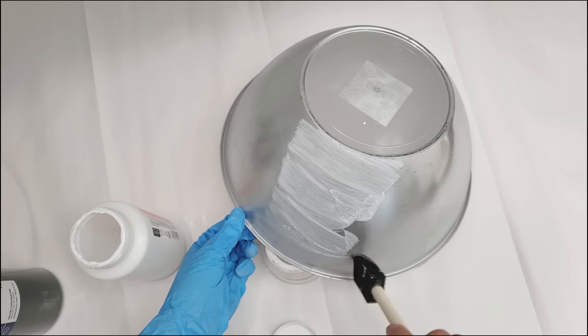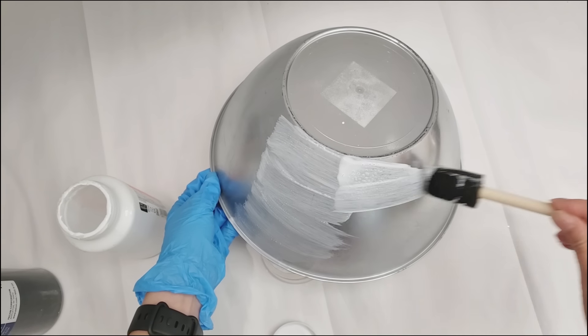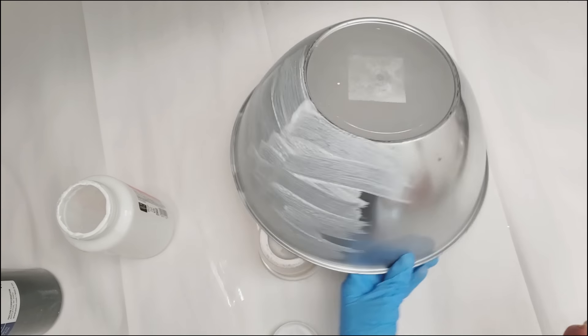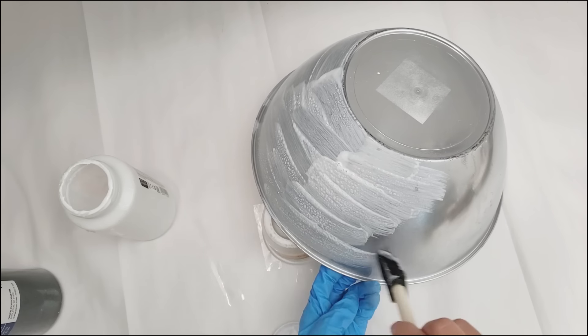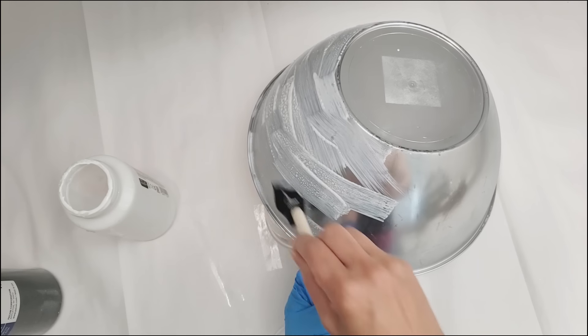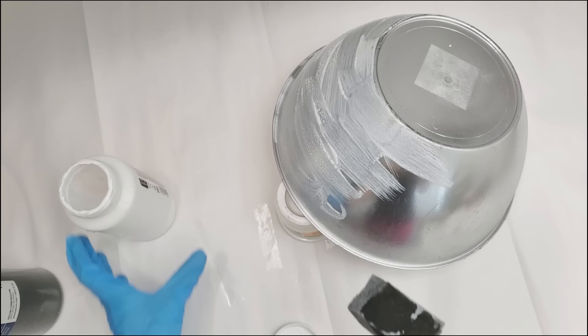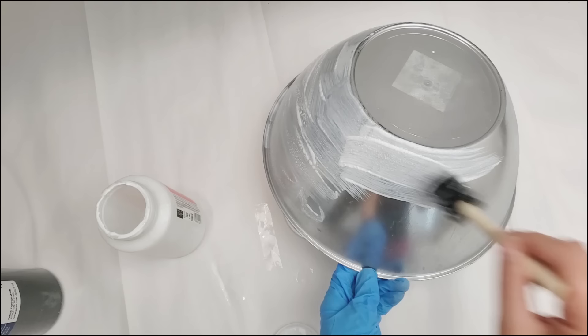First, I'm going to take some Mod Podge, and using a sponge brush, I'm going to cover the entire outside of the bowl with the Mod Podge. For those of you who are not familiar with Mod Podge, it's a glue that is commonly used for decoupage. It goes on white, but actually dries clear. And it also comes in a variety of finishes, such as matte, glossy, satin, or even glitter. But for this bowl, it won't really matter what type of finish you use, which I'll show you why in a moment.